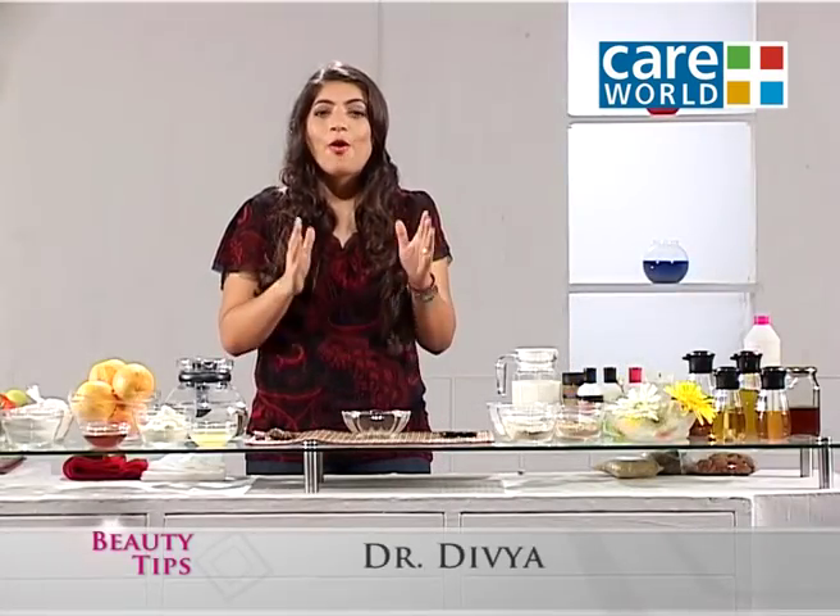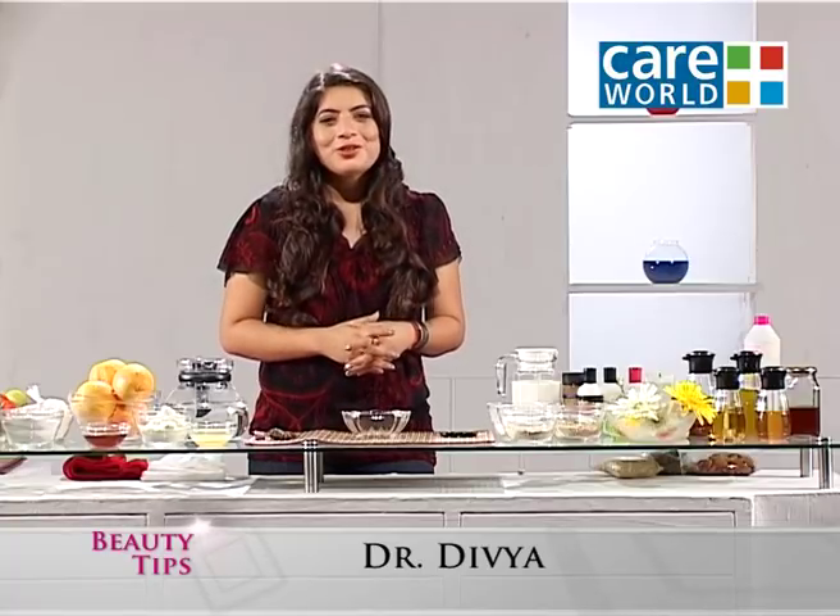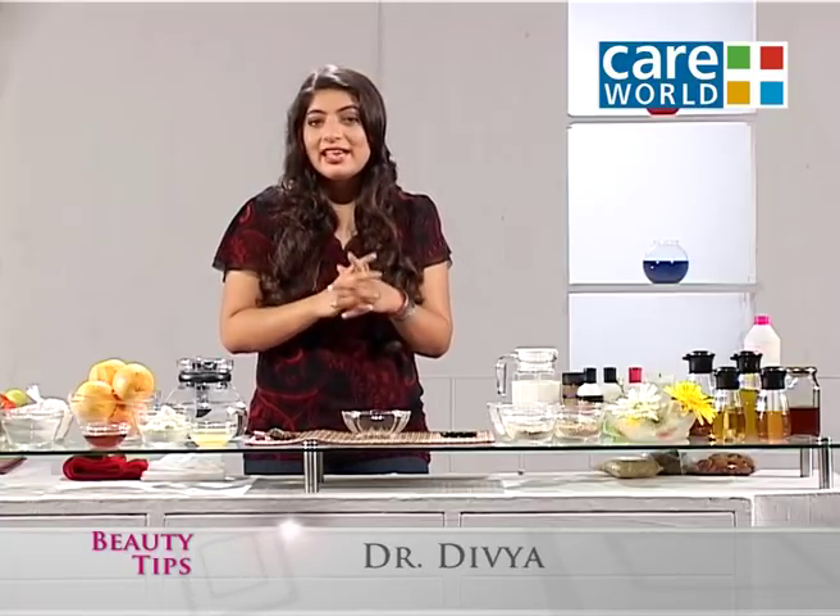Hello, friends. This is Dr. Divya, and I've got all new beauty tips for you. Today's tip is dedicated to oily skin.